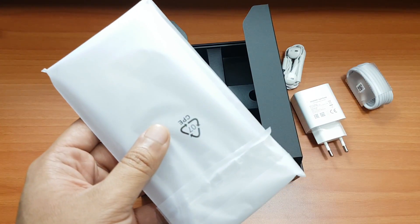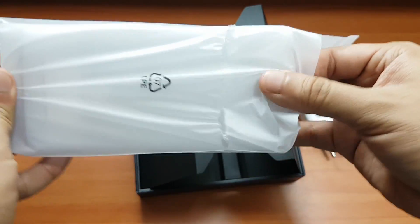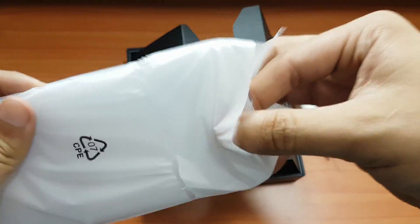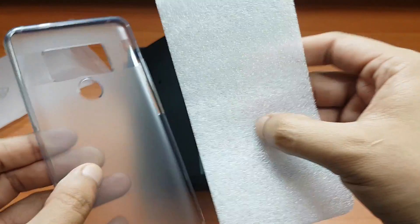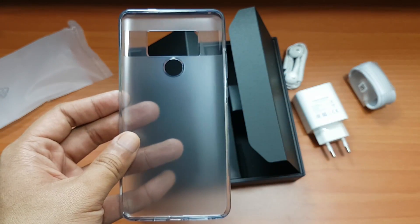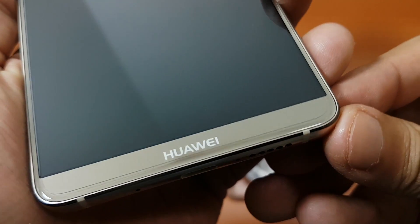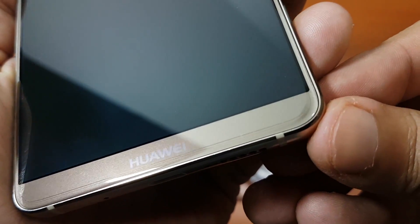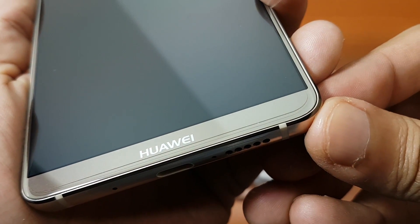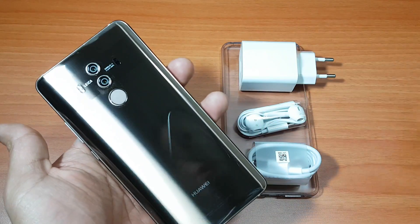There is no 3.5mm headphone jack integrated with this phone. They're including USB Type-C headphones in the box. But wait — there's something more in the box. It's a leather skin cover instead of a hard case, which feels premium and helps protect the device. Remember, Gorilla Glass is scratch-proof but not shatter-proof, so be very aware of that.